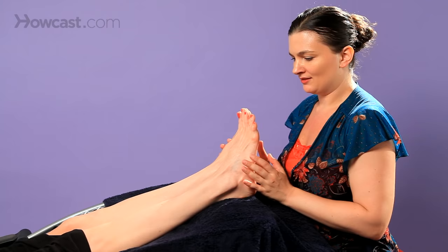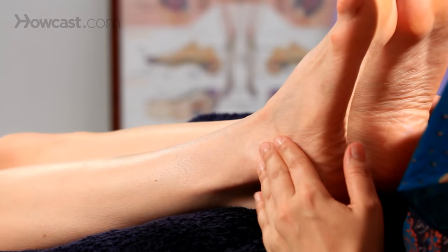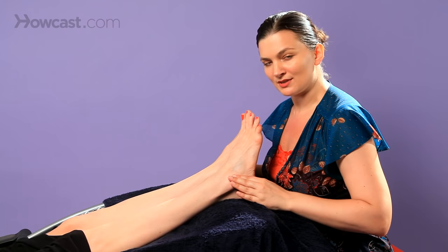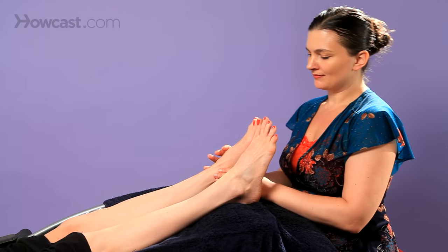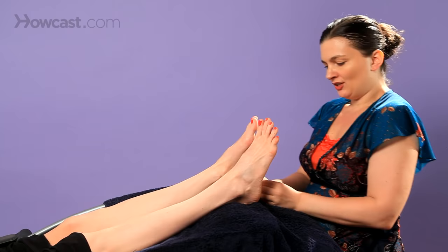I always like to, especially when doing a protocol for a certain area of the body — while we just did the sciatic nerve reflex — also give attention to the lymphatic groin or fallopian tube reflex across here using finger walking techniques. You could do one foot at a time or both at a time. It's sometimes a little easier if you come from the medial aspect to the inside and then come out. I'm using my middle finger here and supporting the foot with my other hand and thumb.